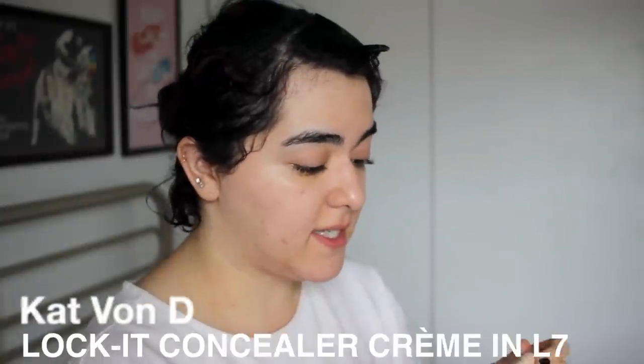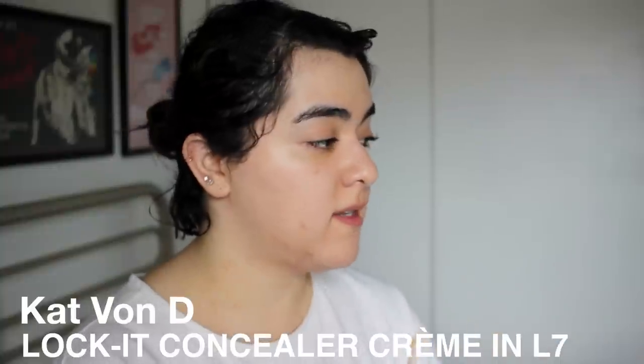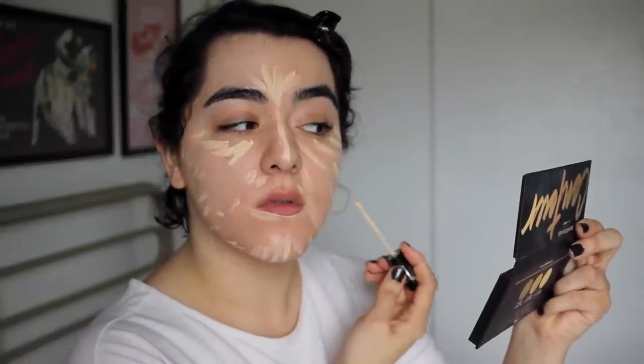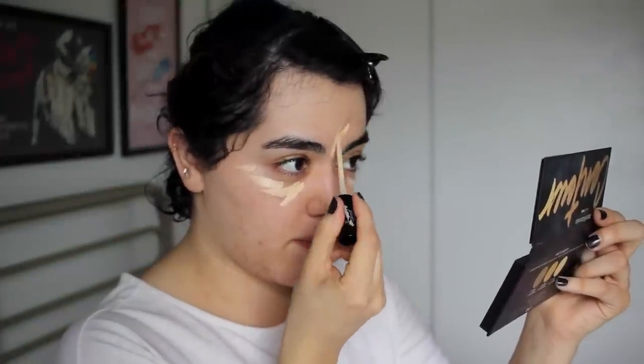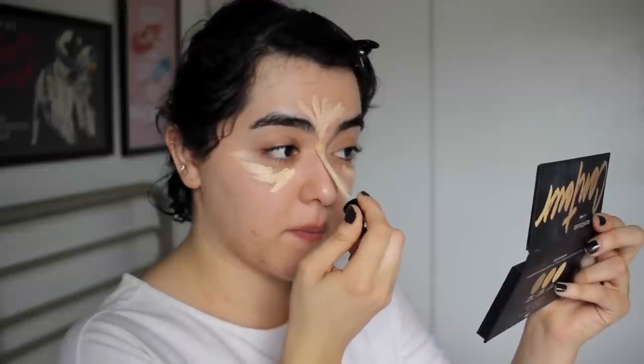Since I'm going to be using powder foundation, I'm actually going to use my cream concealer first. This is the Kat Von D Lock It Concealer Cream and I use the shade L7. I'm going to apply it underneath my eyes and on any post acne scarring — well, not even scarring, it's just pigmentation now. And a little bit on the center too just to highlight a little bit.